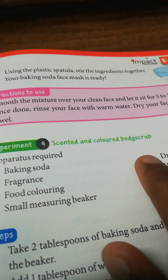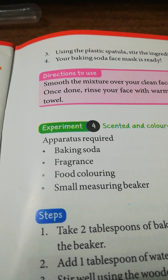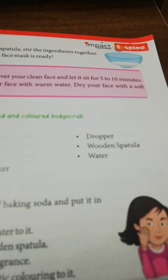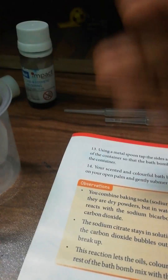We are going to make a centered and colored body scrub. The ingredients required are baking soda, fragrance, food coloring, a small mushroom beaker, dropper, wooden spatula, and water. I have taken all the things — two droppers, two fragrances, an aquatic fragrance, a cosmetic food color, a beaker, and baking soda.